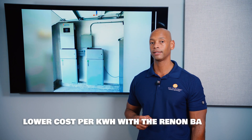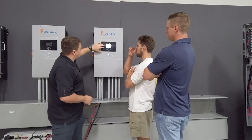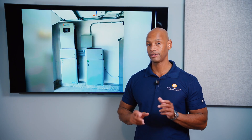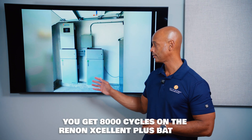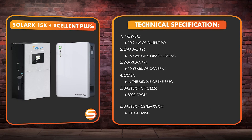The Solark hybrid inverter is slightly more expensive. It's worth noting that Solark really pioneered this architecture — the hybrid inverter combining solar charge controllers, an inverter-charger, generator support, and switching all in a single enclosure. A couple of other companies have borrowed that design, but Solark invented what we'd call the modern low-voltage hybrid inverter. The Renin battery is also rated for 8,000 cycles and uses lithium iron phosphate chemistry.